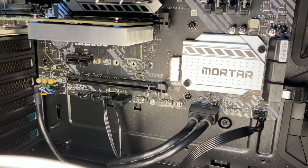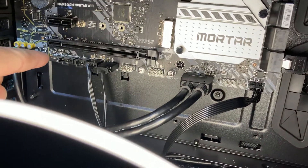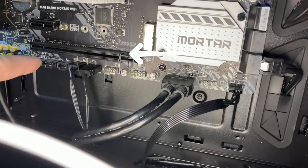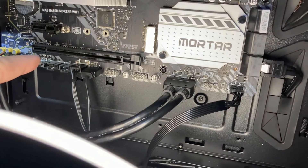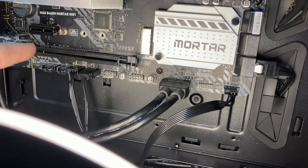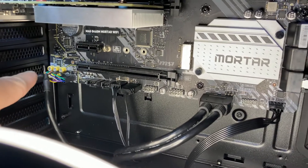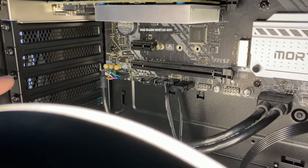On your motherboard you're gonna look for a second PCIe slot like this — typically it's right underneath your graphics card. We're gonna want the full-size one, not the little one. Once we've located it, we're gonna follow it and trace it to the back because we need to remove this screw and this slot right out here.